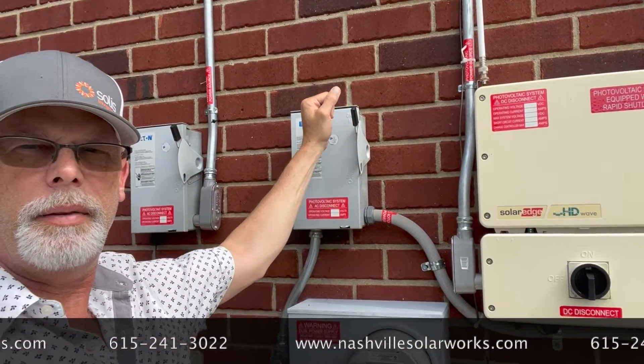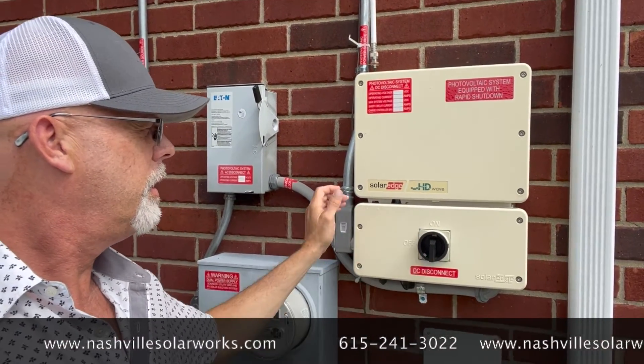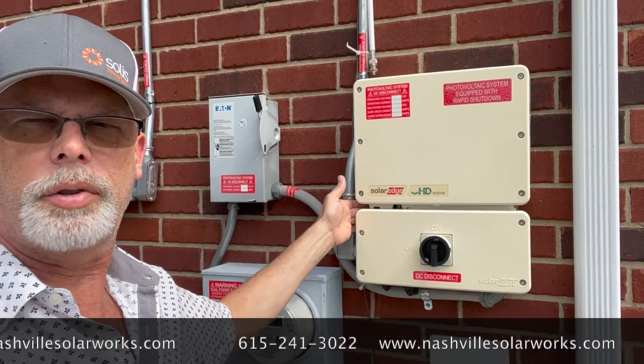Turn the blade back up. Turn the inverter back to on and then flick your toggle switch again.